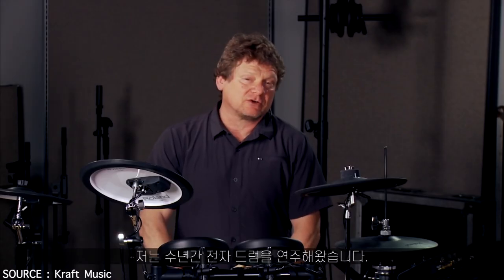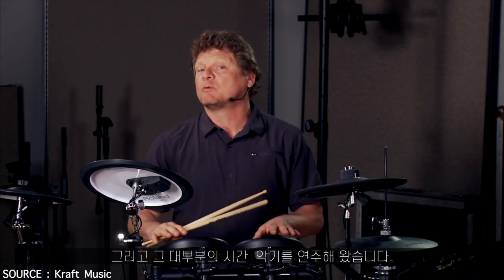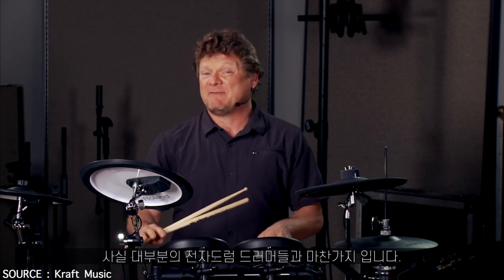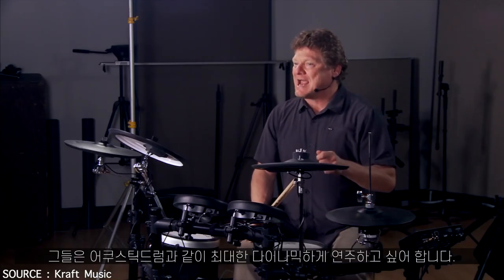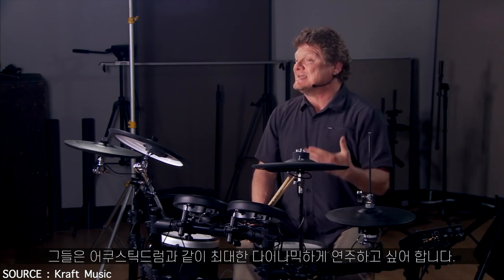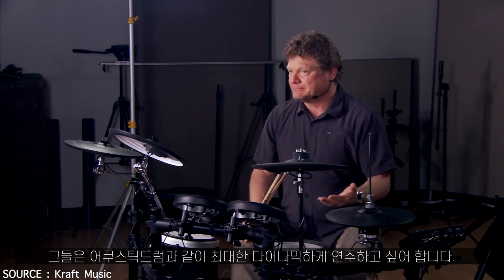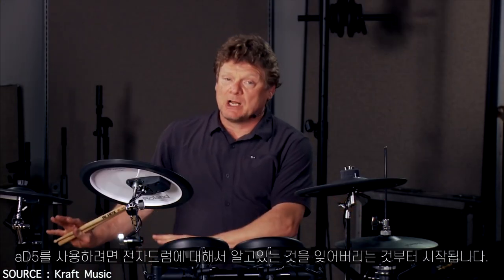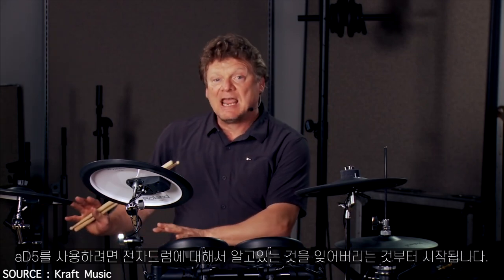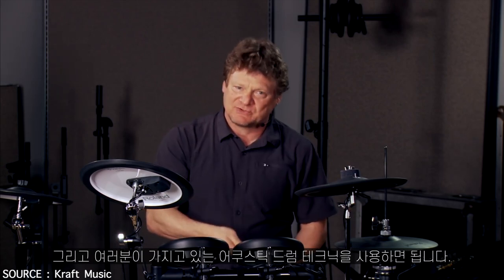I've been playing electronic drums for a lot of years, and for most of those years I've been overplaying the instrument. I think most electronic drummers do — they're playing at full dynamic to try to achieve the impact of an acoustic drum set, which leaves them with no headroom. With the 85, what I've had to do is forget what I know about playing electronic drums and go back to applying my acoustic drum technique to the instrument.